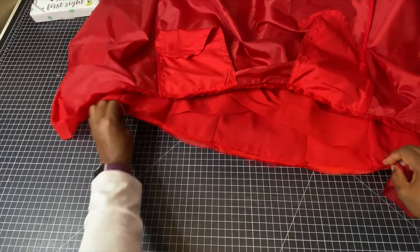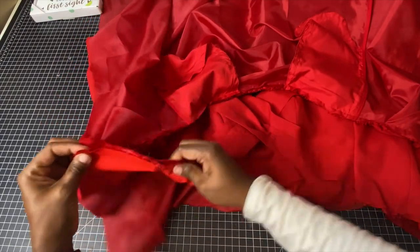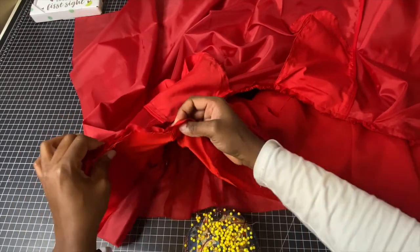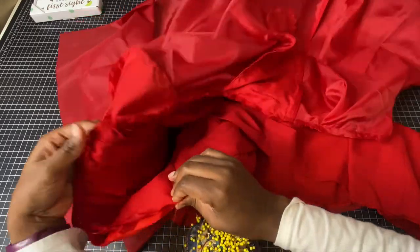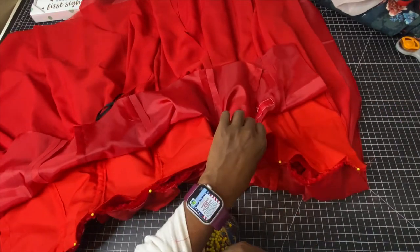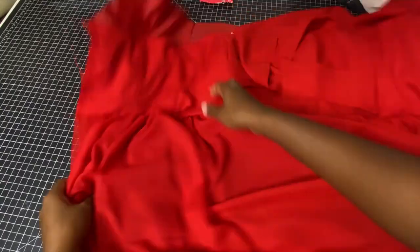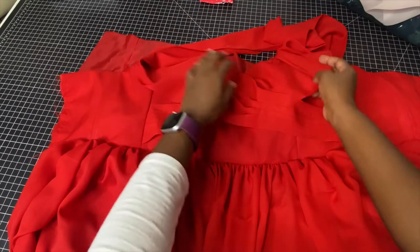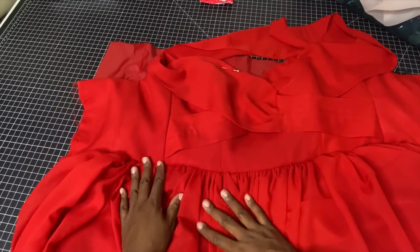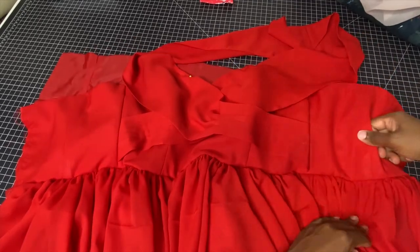Once gathered, attach the body of the skirt to the bodice — right side to right side. The shell gets attached to the body of the skirt; the lining and shell of the skirt should all be together as one. Use pins or clips, whatever you prefer, and sew straight across. Before sewing, make sure your boning is in place — your stitch line must go right beneath the boning to keep it in place without stitching over it.